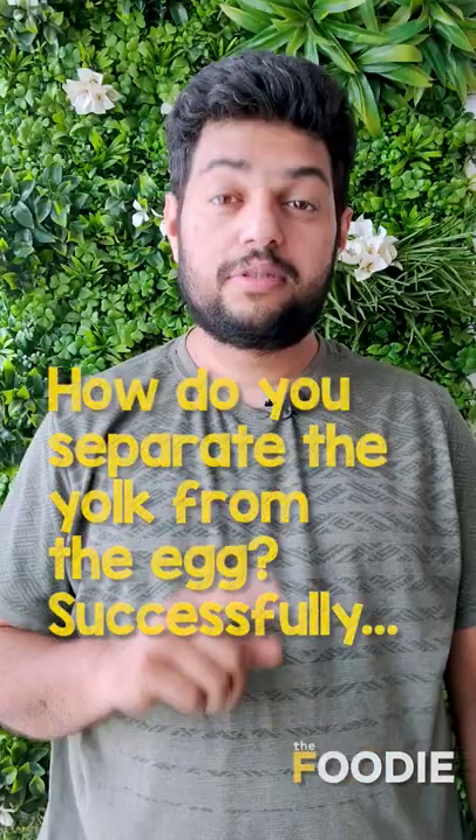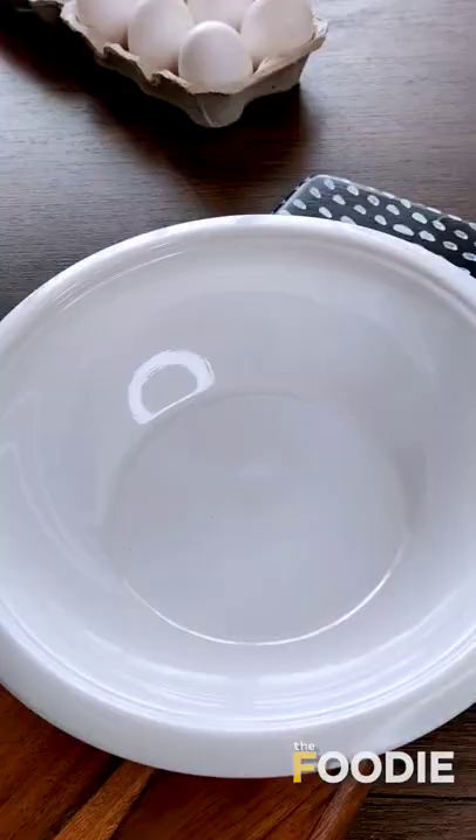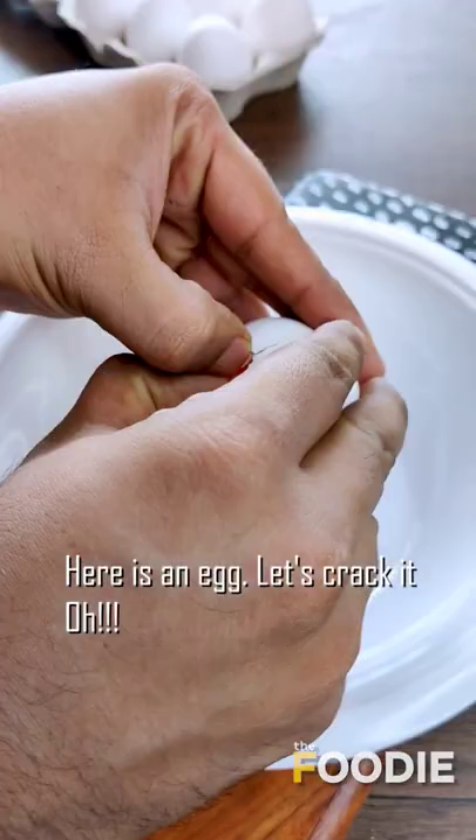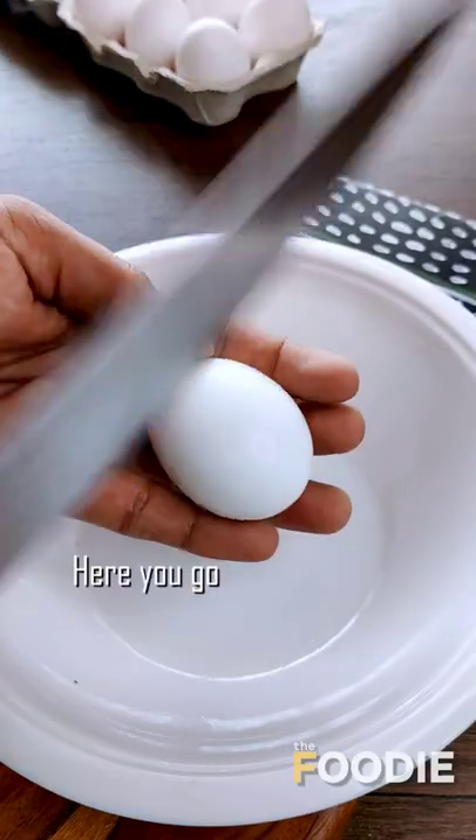How do you separate the yolk from the egg? Successfully. I tried the bottle method that I kept watching on the net. Here is an egg. Let's crack it. Oh, I didn't realize I have to crack it properly. Let's try it again. Here we go.